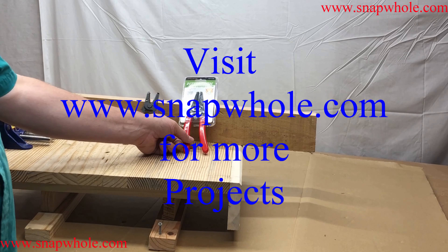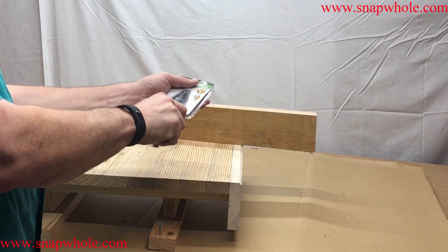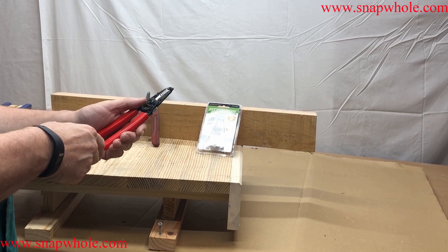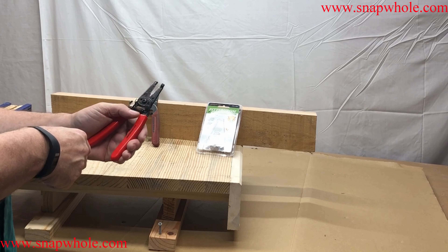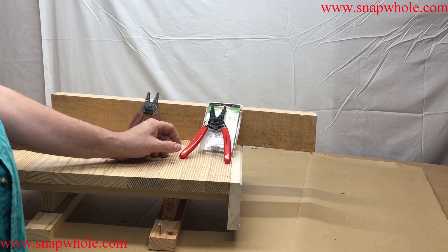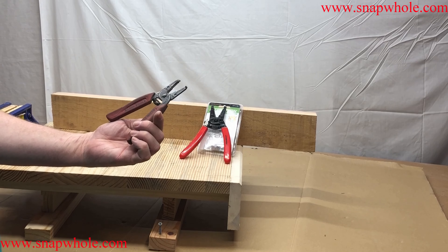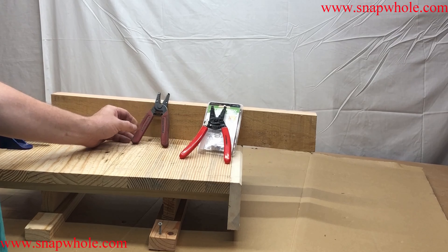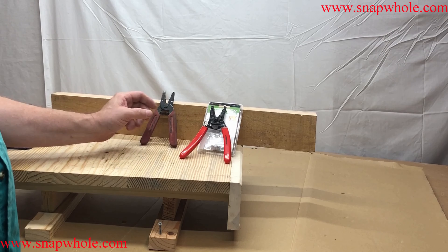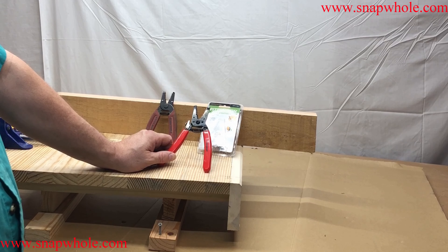Morning. I went to Harbor Freight and bought this Pittsburgh 7-inch wire stripper and cutter — I actually have two of these. I liked them so well I went and bought another one. It is to replace and supplement my Klien tools, which is at least 20 years old. Nothing wrong with the Klien tools, but I just wanted another one. I have two workstations for electronics and simply wanted one at each place.